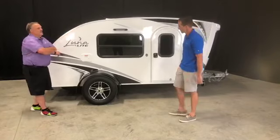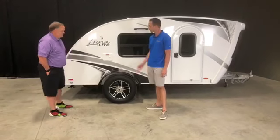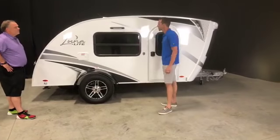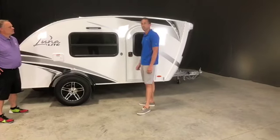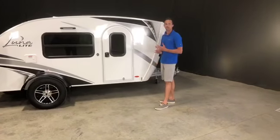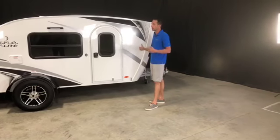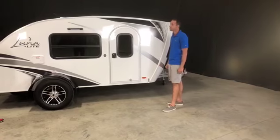On the outside, you'll see we went to aluminum fenders from the ABS. We also removed the ABS rear bumper. On the side, we went to a traditional frame window as opposed to the frameless window we used on the original Luna — same on the doorway. Very minor differences — just some areas where we're able to trim costs and make this affordable for budgets that perhaps the original Luna doesn't fit.